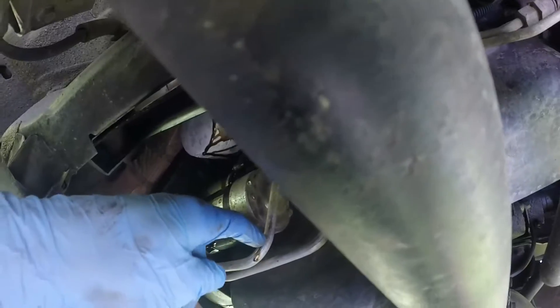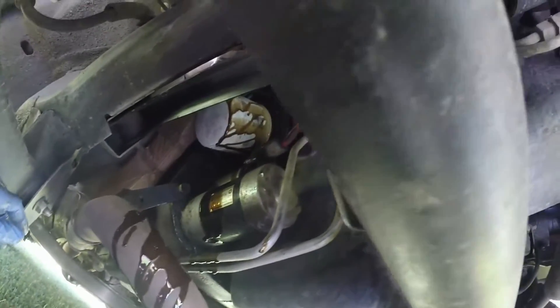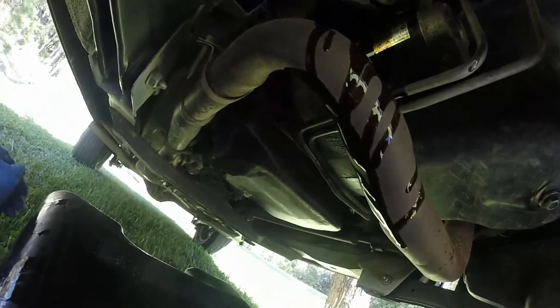There's the starter and the transmission cooler lines. This one is factory equipped with a tranny cooler. And there's a skid plate under the transmission or transfer case and a skid plate under the fuel tank.